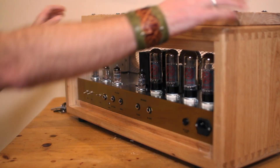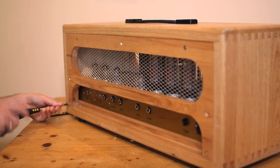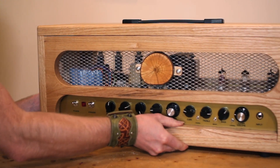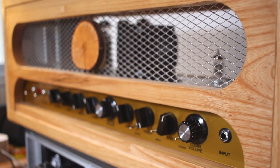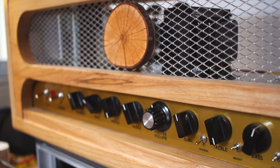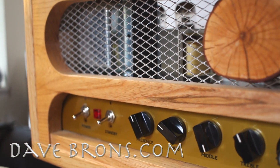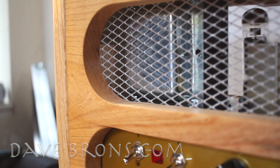The amp is done. It's ready to go, and in the next episode — episode 11 — you'll hear it in all its glory. So don't forget to tune in to that episode. Please subscribe to my channel and please go over to davebrons.com and check out my music. Thank you.